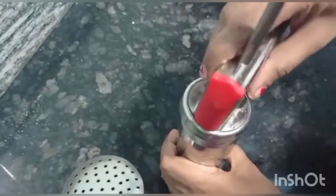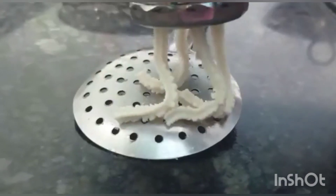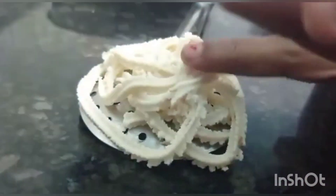The batter should not stick to the hand. Grease some oil in the muruku press and slowly shape the muruku. Friends, you can make it into any shape. Use coconut oil to get a wonderful flavor.